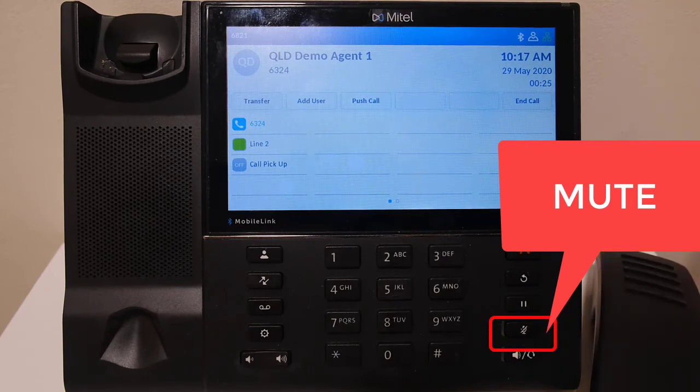To return the call to normal, press the mute button a second time. The mute light will deactivate.